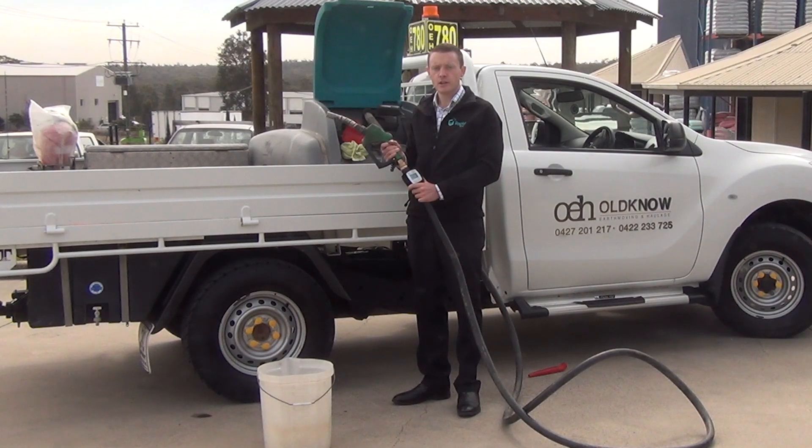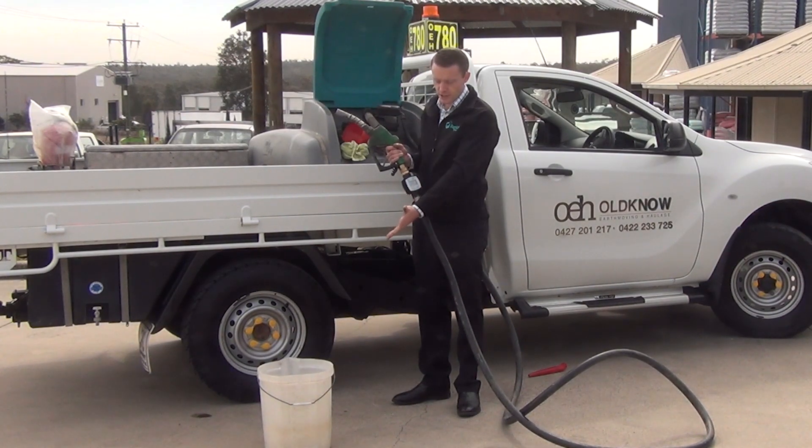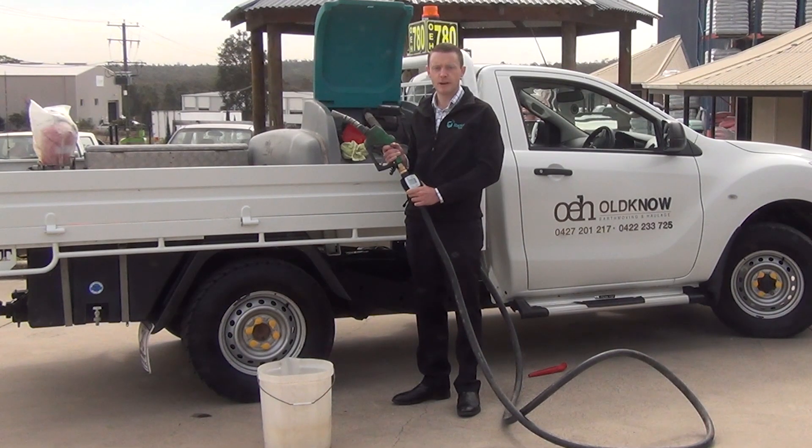To calibrate your flow meter you will need a calibrated bucket. The bigger the better. Today we're using a 20 litre calibrated bucket.